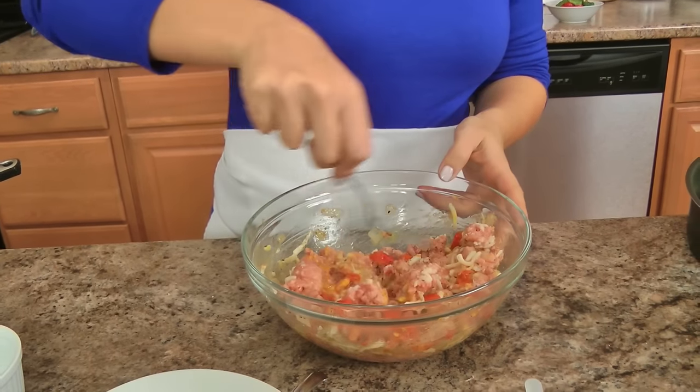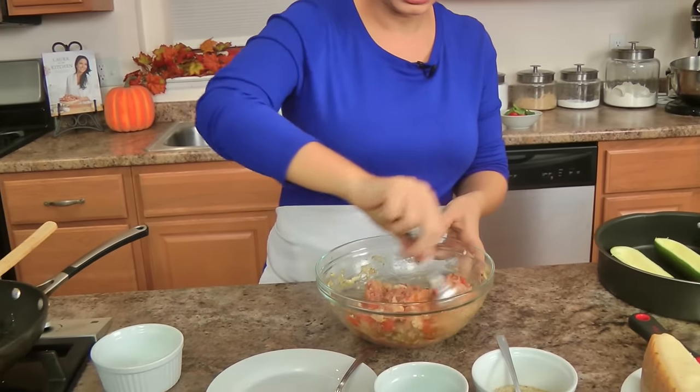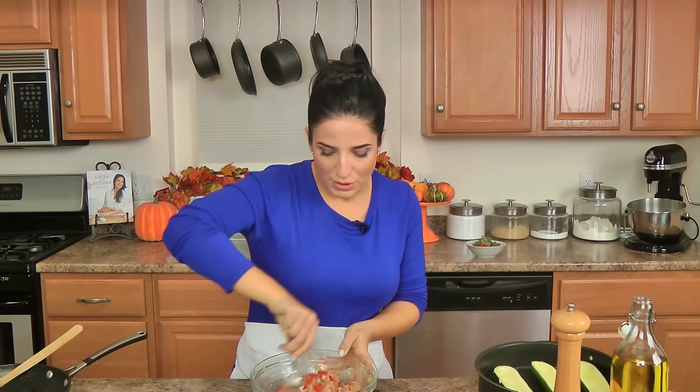You can make little meatballs, roast them on an oiled baking sheet in a 400 degree oven for about 15-20 minutes, and they would be fantastic for a sub or whatever. Is there really a bad time to eat a meatball or a bad way to eat a meatball? I don't think so. So that's another option for you, but as you can see, this makes a lot of filling.